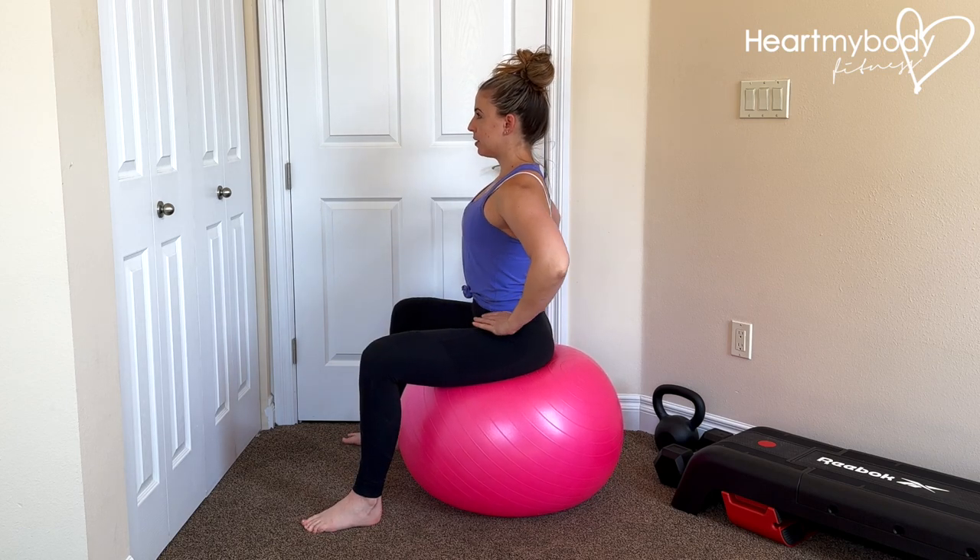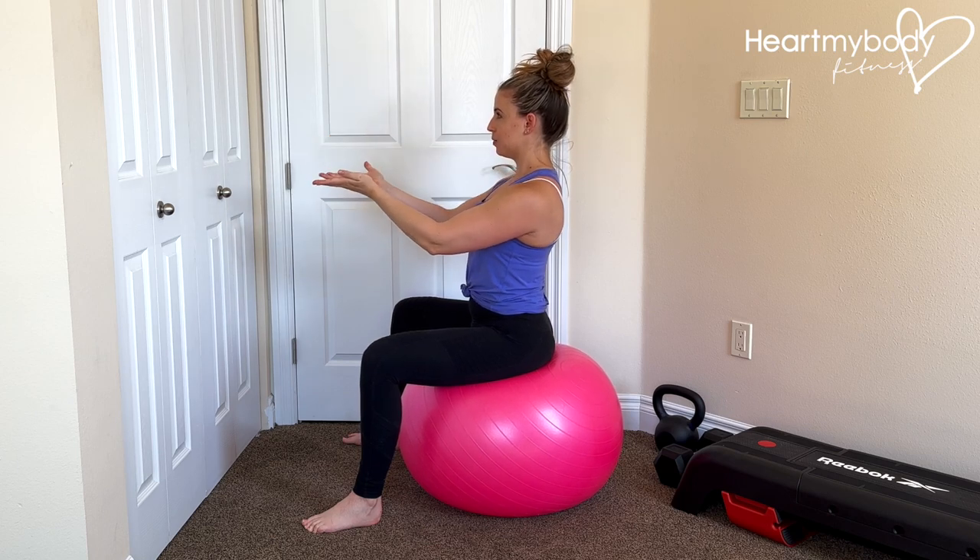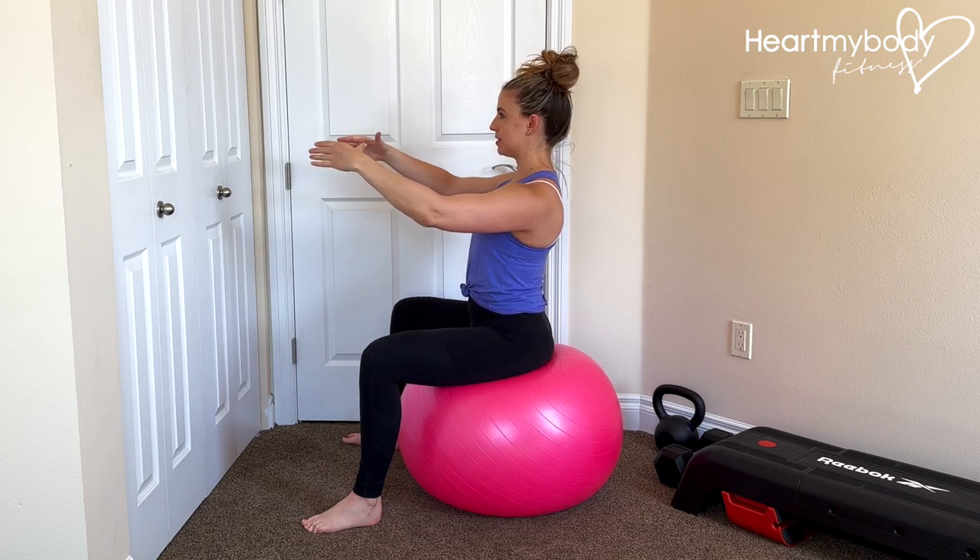From here, I want you to think about your pelvis as being like a bowl of cereal. This is the top of the bowl, and then the bowl comes down here — and it's filled with cereal and milk.